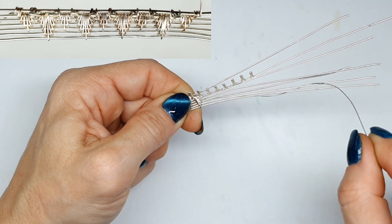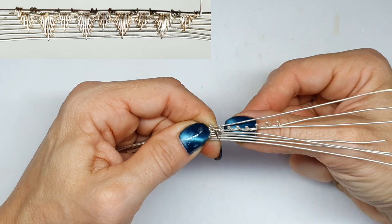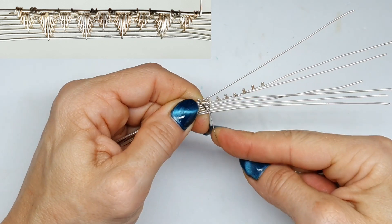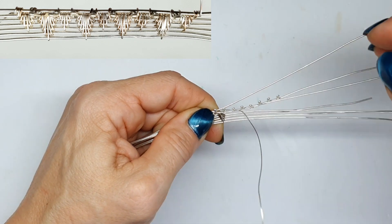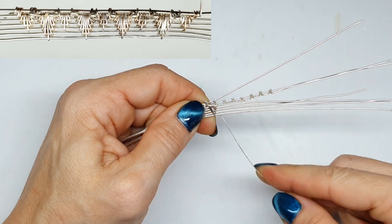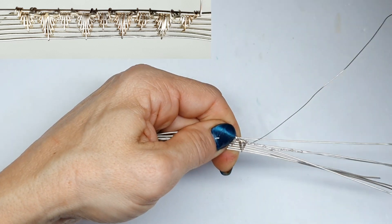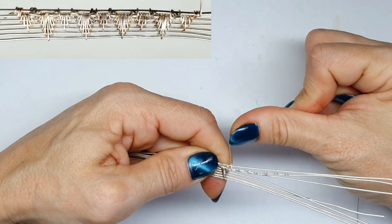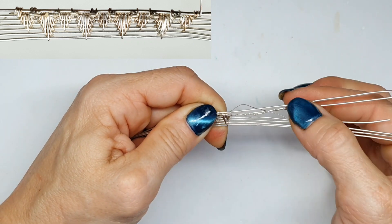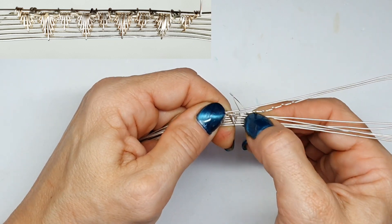Just continue until you reach the bottom then finish up. We're going to complete a new ray in the next gap, so we keep alternating between the small and short ray in between each weave. The placement of the pattern makes the pendant look different — the more rays you have the more intricate the pendant will be. You can make it with fewer rays or more rays, it's entirely up to you. Play around with different designs, different amounts of prongs, closer together or further apart, and see what it looks like.